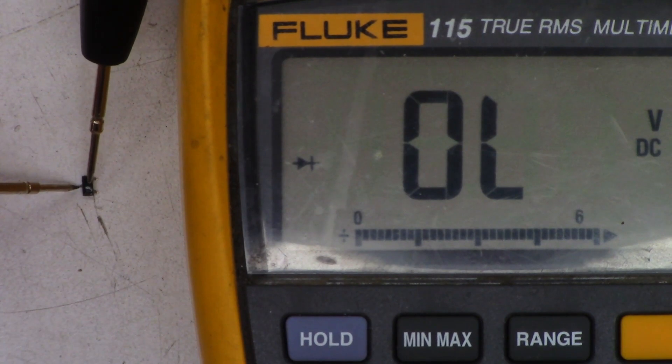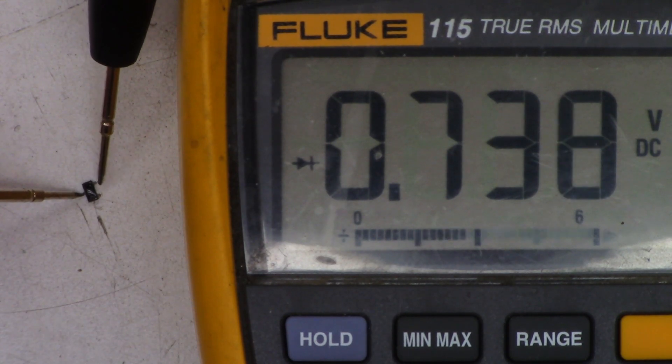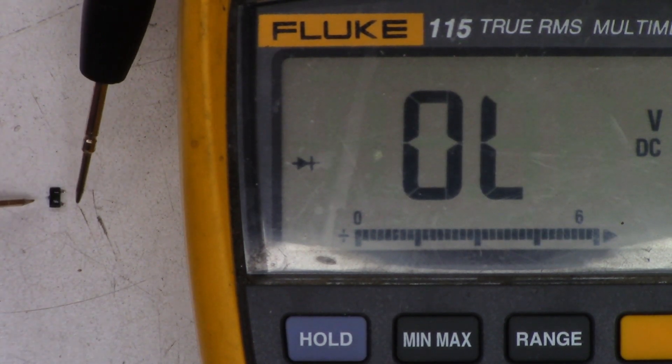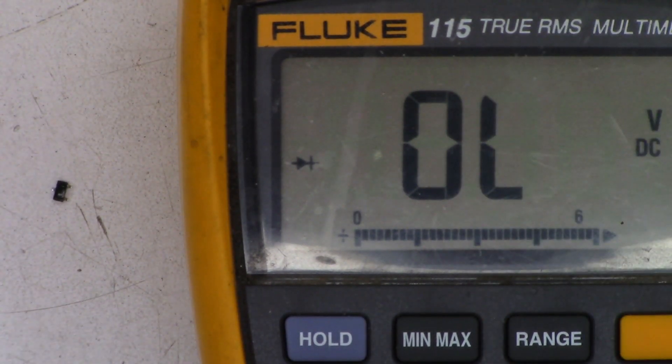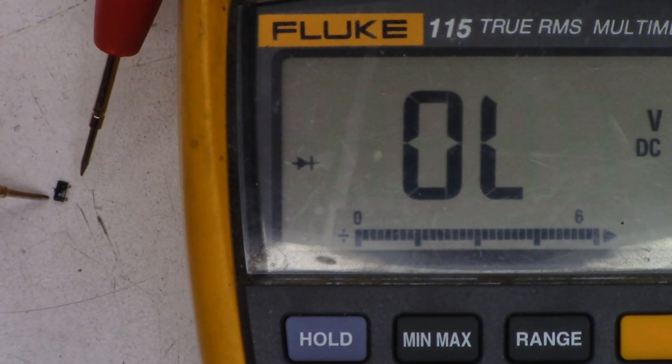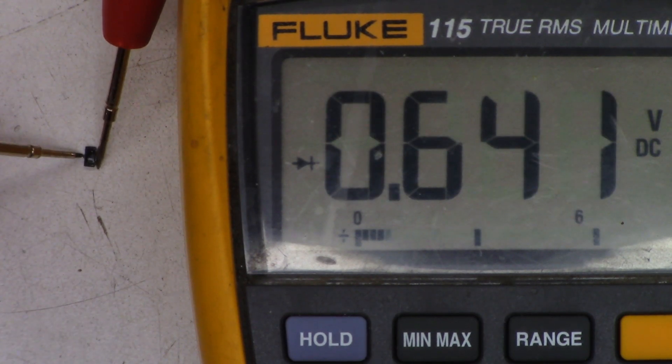Hopefully it won't fly away — let me get my leads on here. I'm seeing 738 in that direction, and I've got no diode conductivity on these two pins, so let's reverse the leads. With reversed leads I see 641.